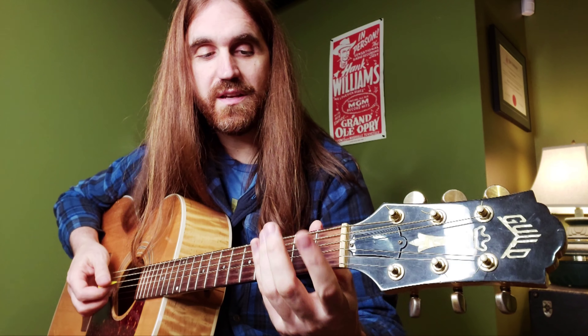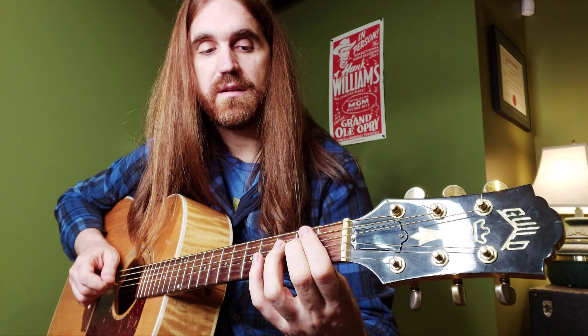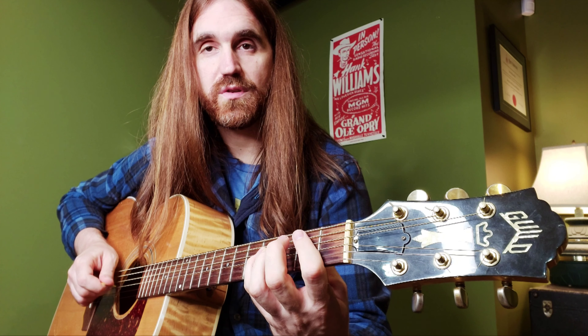That's two measures of D going into a G chord. I'll break it down for you. We start on the second fret of the fourth string, to the third fret of the fourth string, to the fourth fret — so it just grows up chromatically — then to the third fret of the second string.